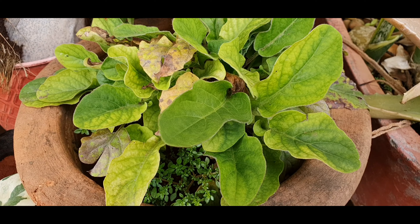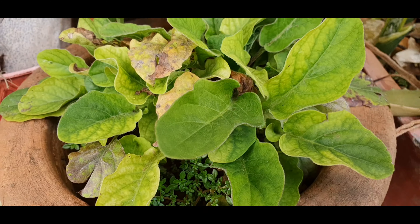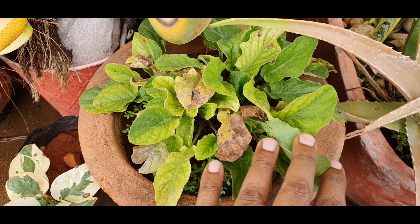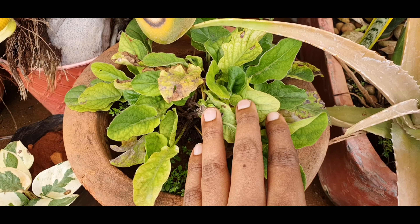Also, when you see stunted growth like this and the whole circumference of the pot is filled with leaves, that is another sign for you to repot your plant. You can separate the plant to get more plants or repot it in another bigger container.